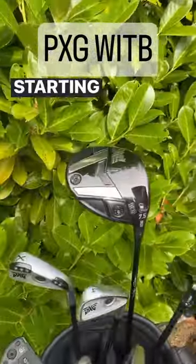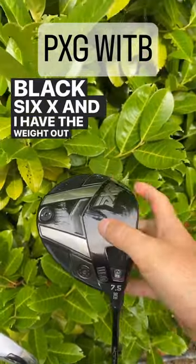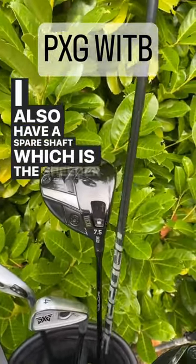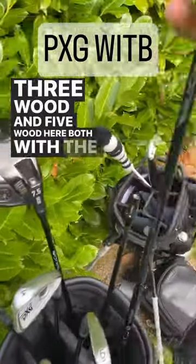My PXG what's in the bag, starting with the driver: gen 6, 7.5 degrees with the Ventus Black 6x. I have the weight out in the toe to stop it going left on me. I also have a spare shaft which is the Speeder Evolution 661 in X flex.